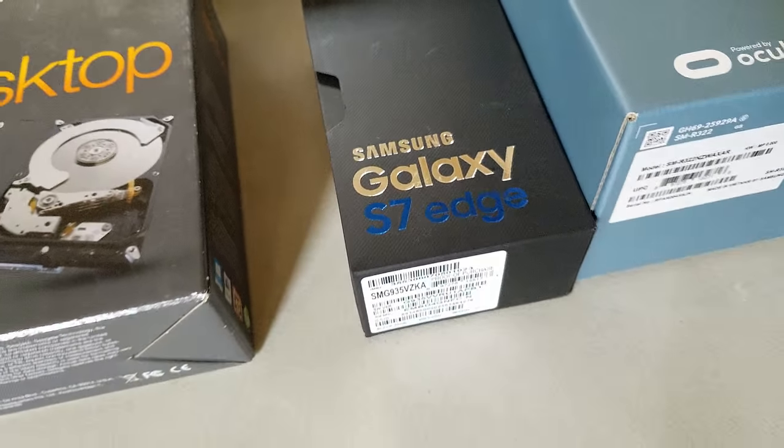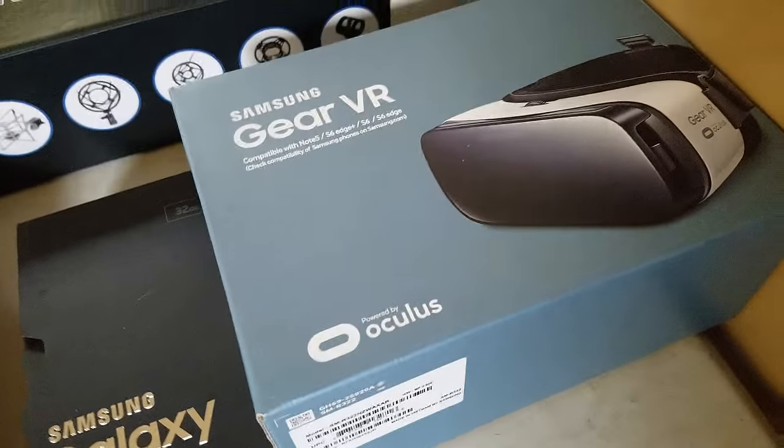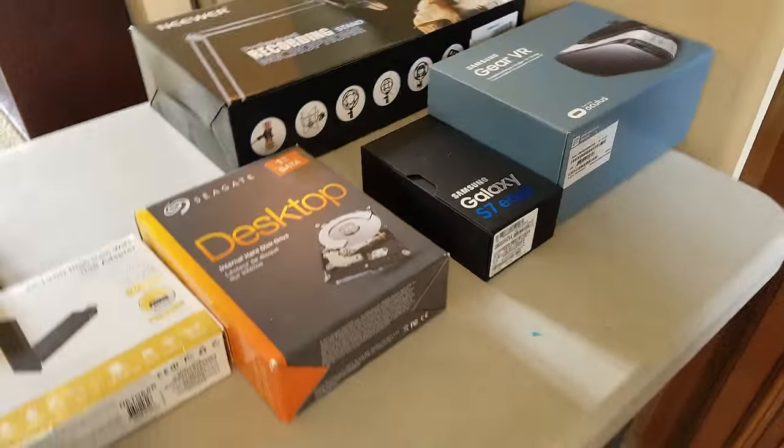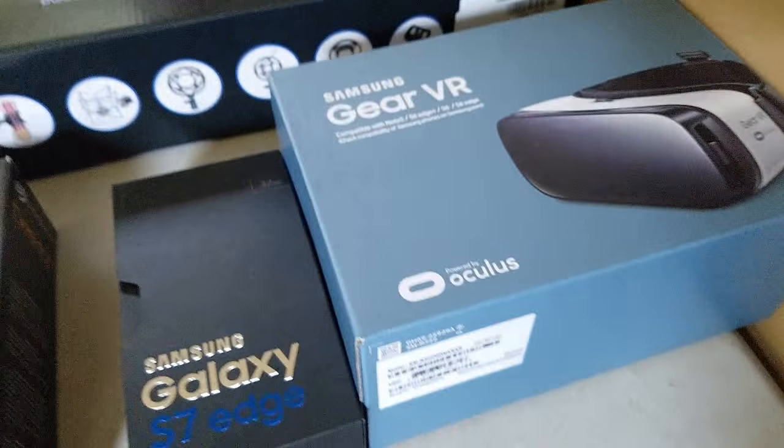What I'm using to record with is my Samsung Galaxy S7 Edge. I'm also planning to do something with my Gear VR. I actually got this phone a week early before it was even out — they let us get it early. It was amazing.